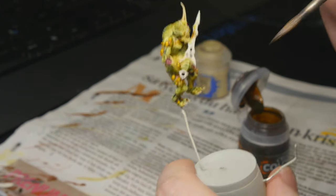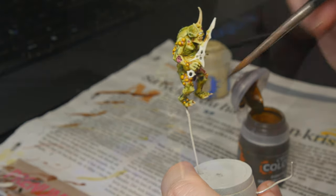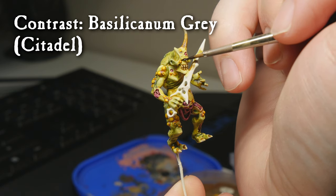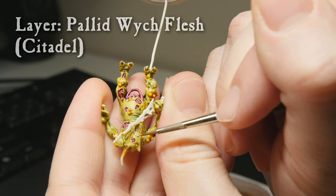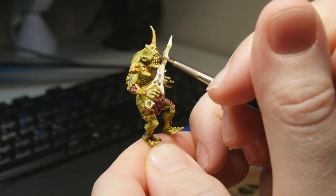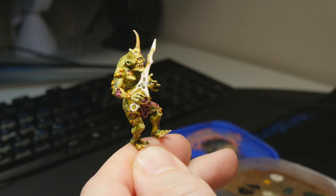You can also fade the Snake Bite Leather out with some contrast medium on a fresh brush on the horn, for example. Then we're doing Basilicanum Grey on the eye — you just want the Basilicanum to be a shadow around the eye — followed by a layer of Pallid Wych Flesh to bring out the eye again. And finally, using a detail brush, we're putting Abaddon Black in the very middle of the eye to create the pupil.